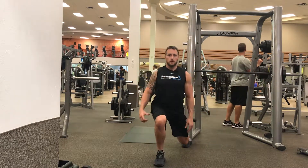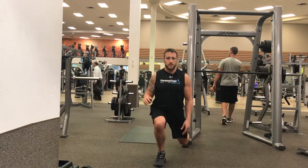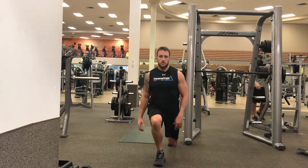You're gonna push hard from this foot back to a reverse lunge and push through this leg. Front lunge, reverse lunge.